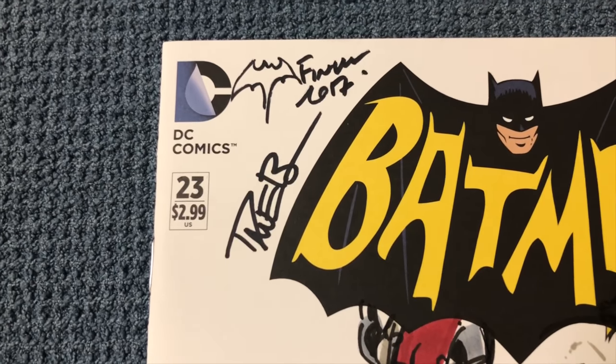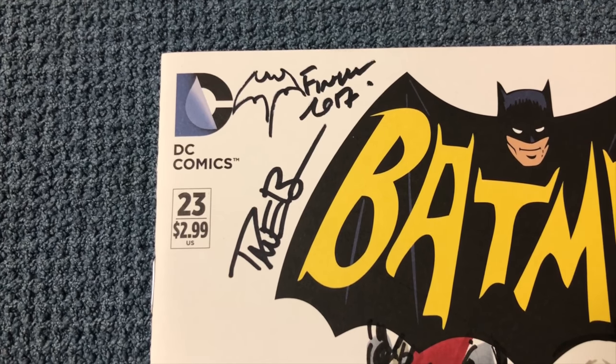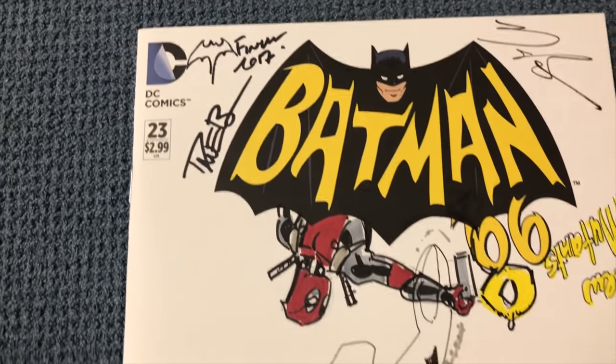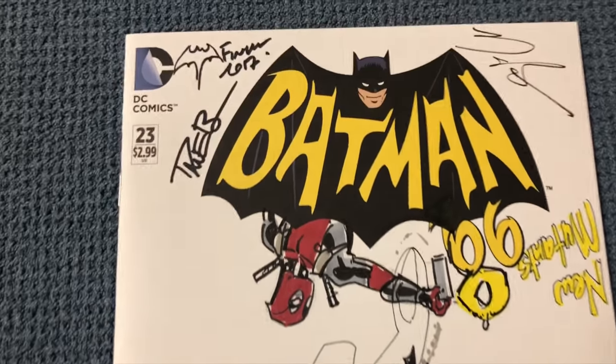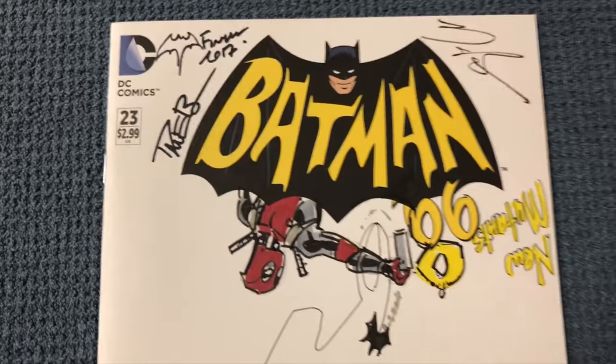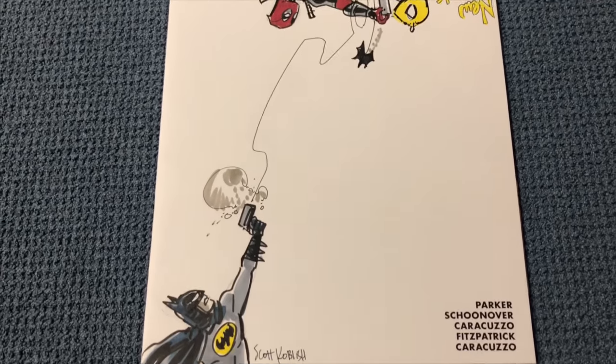Dave Finch was there too — this was in 2017. I said, 'Hey, isn't that funny, a little Batman thing?' And while I was talking to him, he just drew one in there, which I thought was really fun.